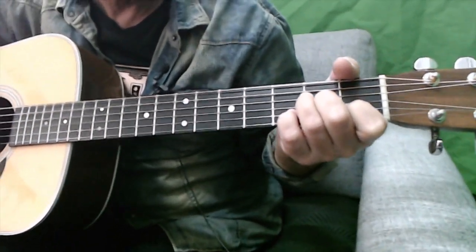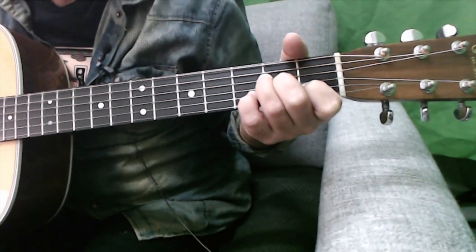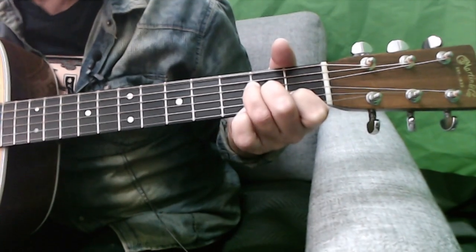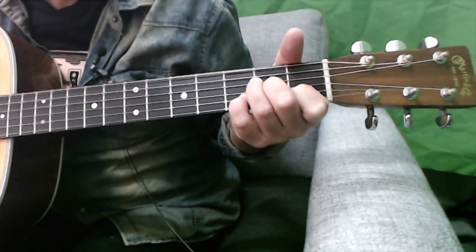First of all, it probably is two guitars, one with a capo, but the way I play it is this. The second chord is like an A suspended fourth. That almost looks like an A minor and then you add in the D, so it's A suspended fourth.